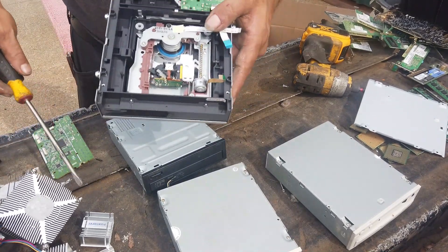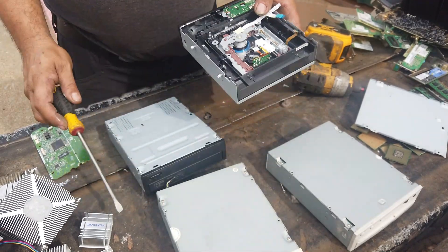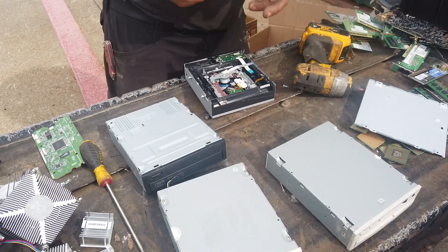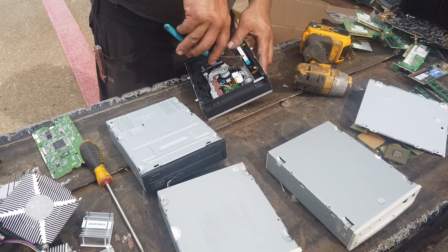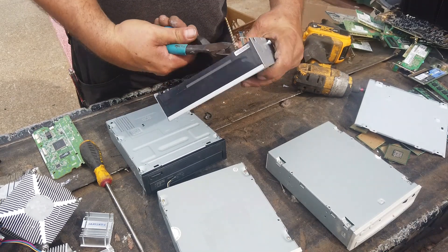Make sure you look inside the DVD drive — that right there is a brass rod. It's used to pull the actuator and the motor back and forth. Pop those out and throw them in your brass pile. Get all you can get.